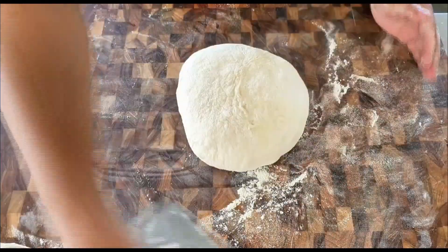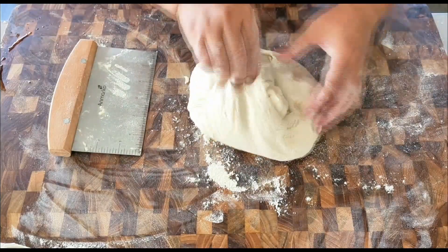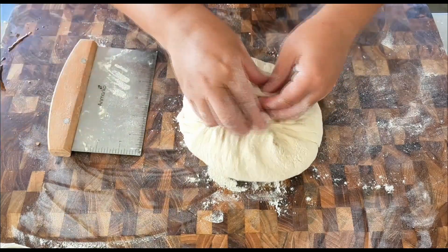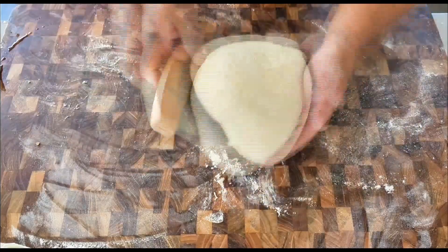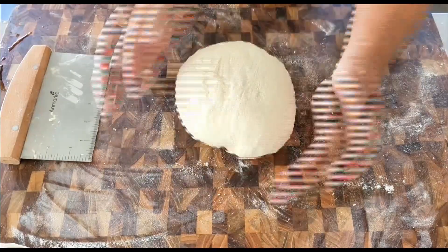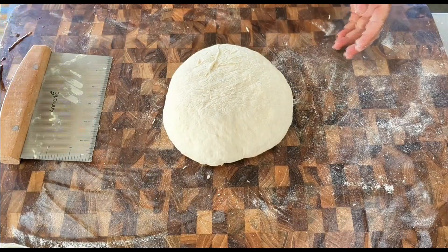Flip the dough over one more time, pinch the edges into the center, and pinch them all together. Then flip over one more time, making sure the smooth surface is on top. And that's it — that's all the work to it!